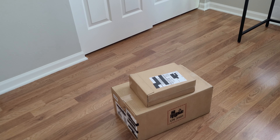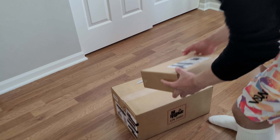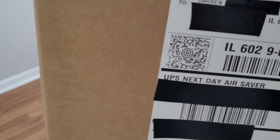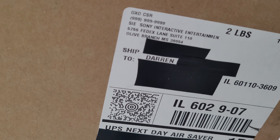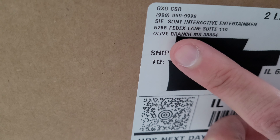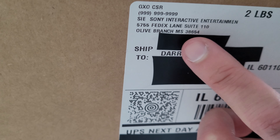Hello everyone! Welcome or welcome back to my channel. My name is Darren Brown-Eyed and I have a new unboxing video for you today — that is for PlayStation VR 2. I ordered the PSVR 2 and the controller charging cradle. The box is from SIE, Sony Interactive Entertainment.